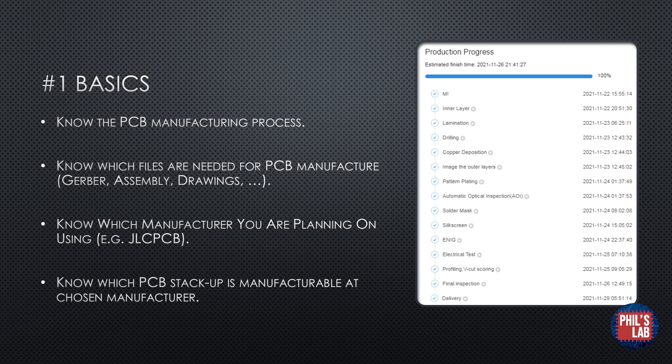An important choice is knowing which manufacturer you're planning on using. I typically go with JLCPCB, and they will have their own specific set of capabilities. If you're planning something more complicated, you might want to choose your own stack-up, and your PCB manufacturer of choice will usually help you with that. It's good to always stay in dialogue with your PCB manufacturer or fab house.